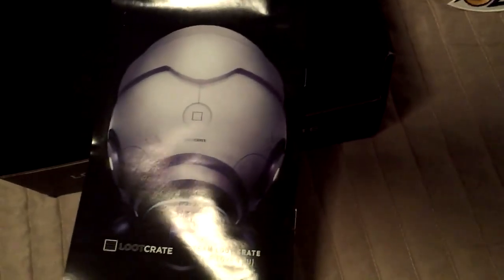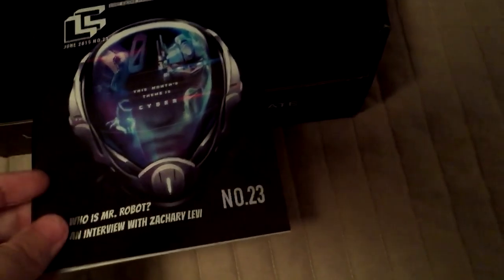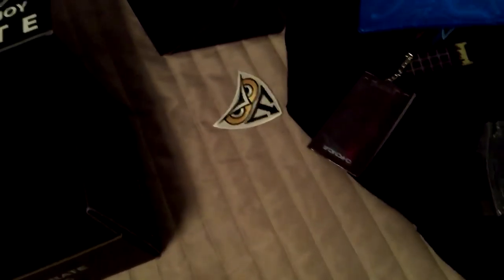This is actually my very first ever Loot Crate that I've ever unboxed. This is the magazine — Zachary Levi. I actually know who that is, that's the guy from Chuck, the star of Chuck. I believe this just tells us what's inside the Loot Crate. So at the end of the video we'll look at what that little patch or whatever it's called is. I honestly have no idea — I feel like you guys in the comments are going to be like 'obviously this' and I'm going to be like man, I didn't know. So I'm sorry about that.